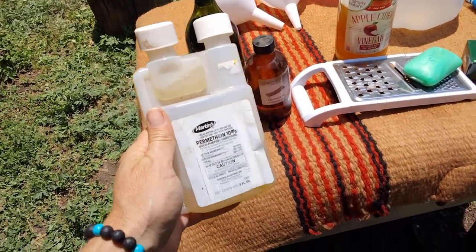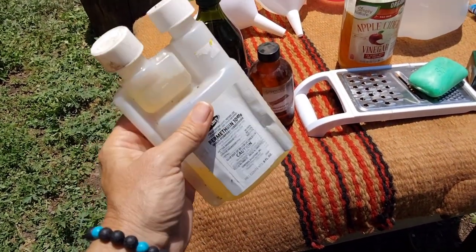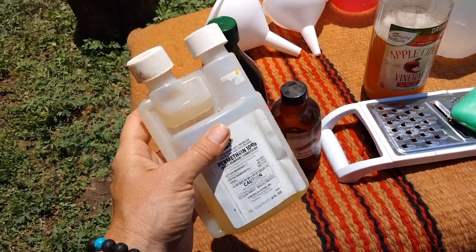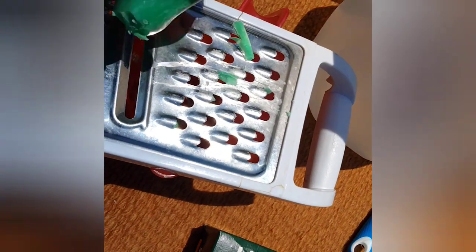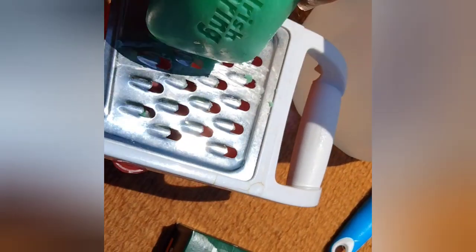The main active ingredient is permethrin. Get one of these little concentrate bottles — Farnam makes a good product. It's just a fly spray concentrate; squeeze and fill it up to the half ounce and you're ready. To grate the Irish Spring, grate about an eighth of the bar down to about right here, and have it ready on your measuring cup.